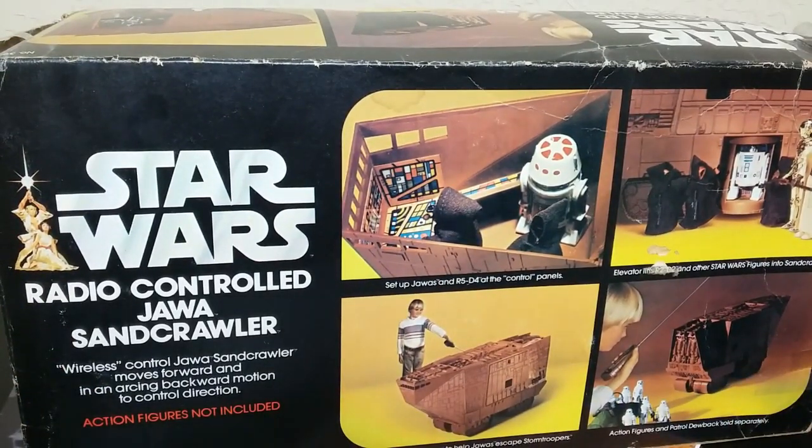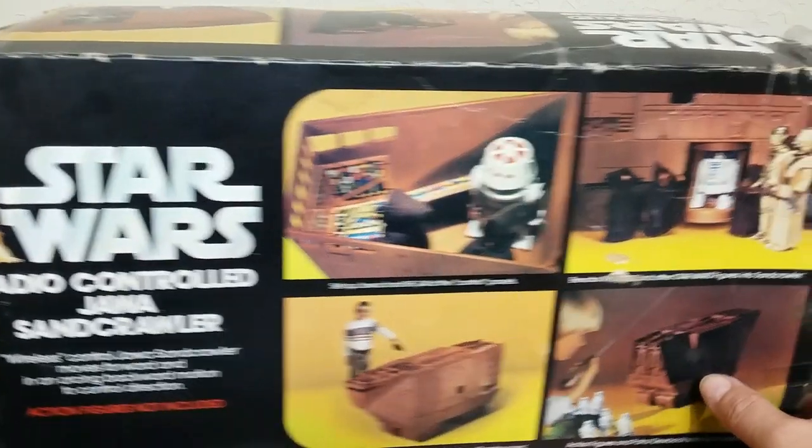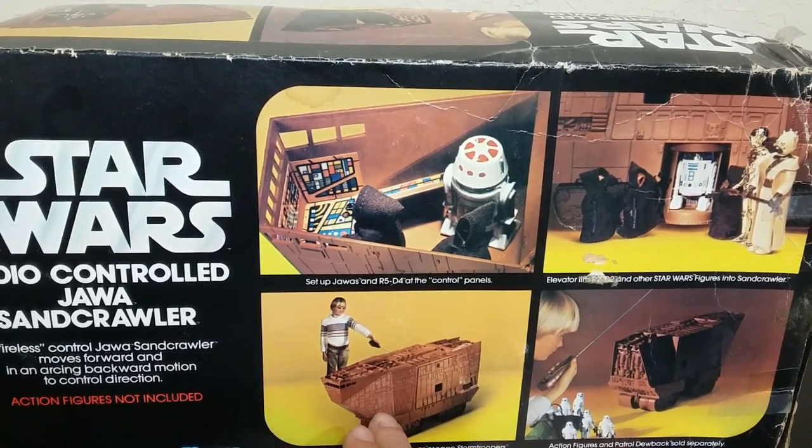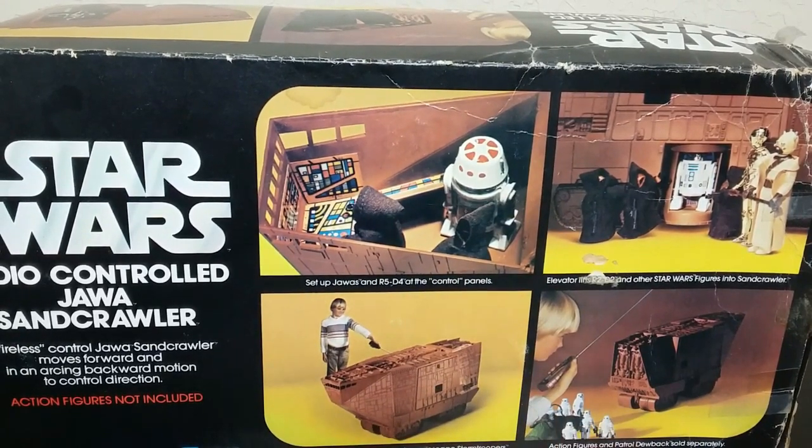Here's the side of the box, and here is the back. It says wireless control and all this stuff. Wireless was a big deal in the late 70s — 1978, 1979 — because most of that stuff still had a wire to it. So wireless was a big deal, and it added quite a bit of cost at the time.